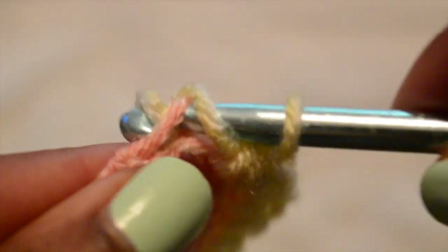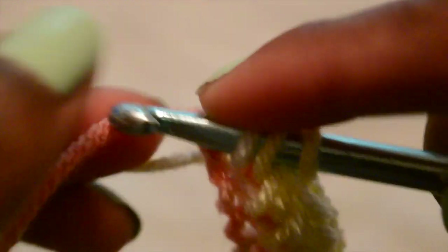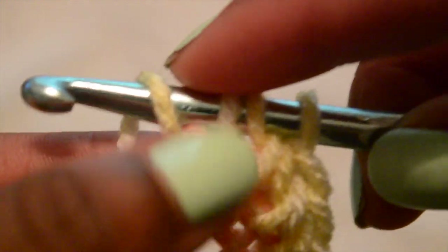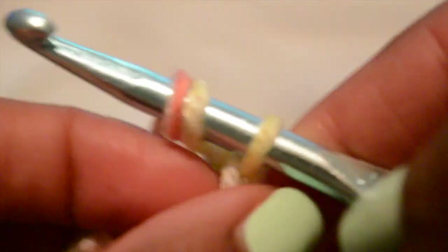I'm going to show you again — insert into the stitch, wrap your yarn around, pull through one, wrap again, and pull through the remaining three. I'll work all the way to the end, then take that tail end from the slip knot and weave it into the remainder of the half double crochets. I'm going into the first chain — my goal is to do 11 back the other way, so that's one plus ten more to give us 11.